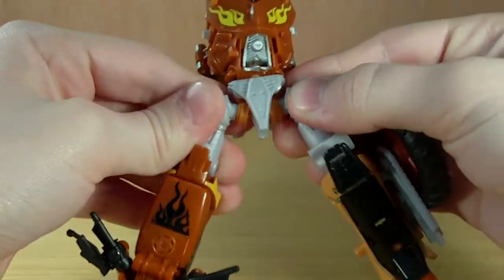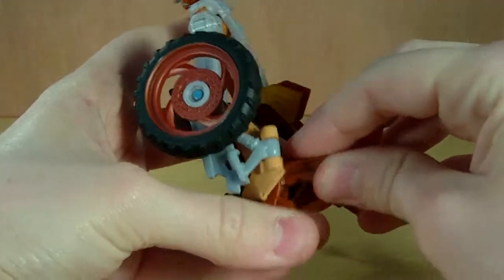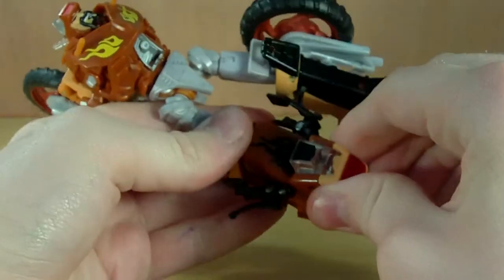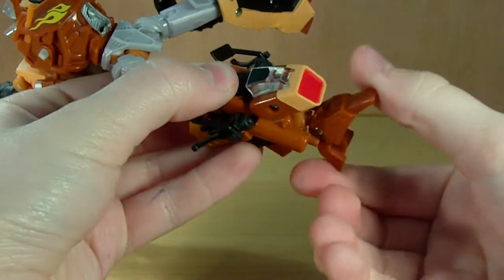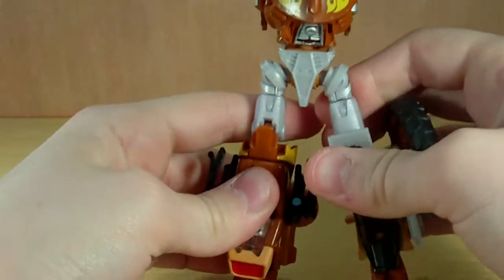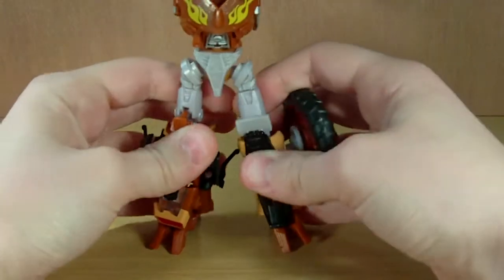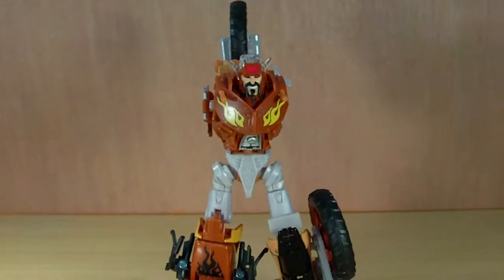Unfold the legs and rotate them around. Unfold this leg here, then these two pieces will just push in. Then grab the feet and open them up. Push down on this side and it will auto-morph — the handlebars fold back, then fold this forward and rotate it. The feet are symmetrical but the legs aren't, as you can see — I actually like how they transform; they're kind of cool.